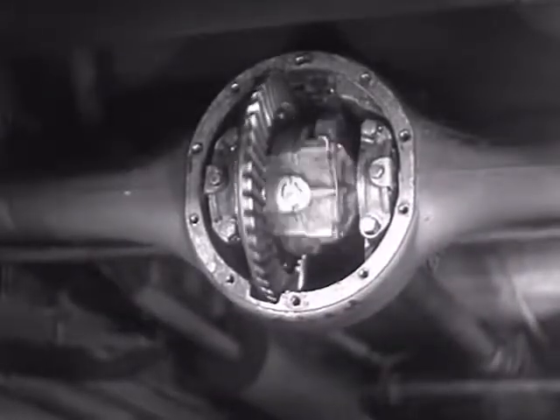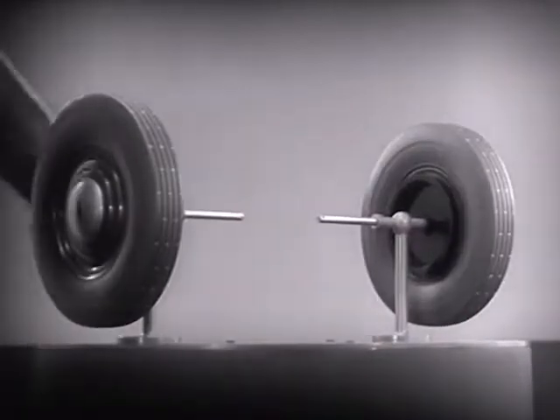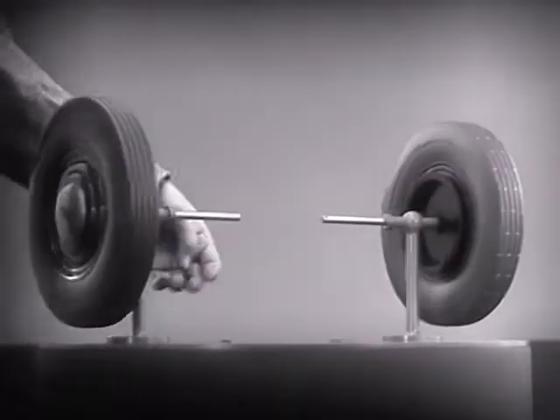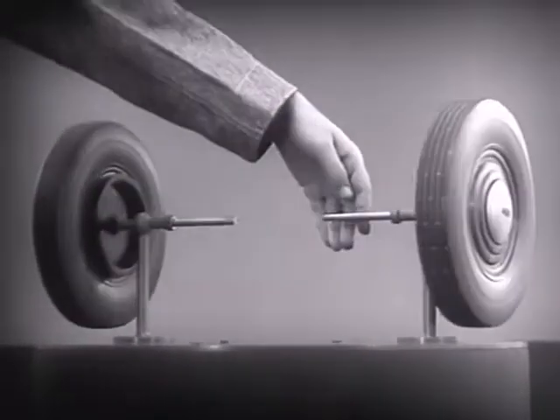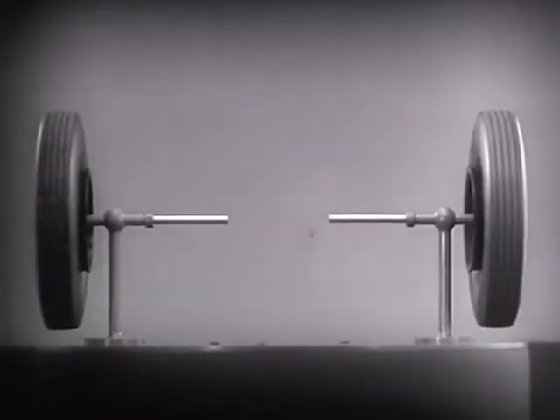The differential looks complicated, but once we understand its principle, it is amazingly simple. These two wheels are mounted on separate axles and supported by a frame so that they can revolve freely at different speeds.